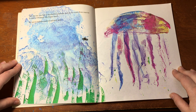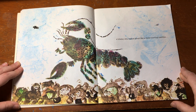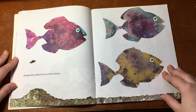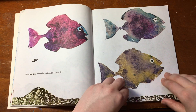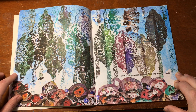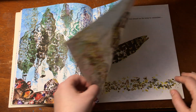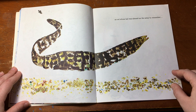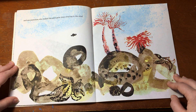He saw a medusa made of rainbow jelly. A lobster who walked about like a water moving machine. Strange fish pulled by an invisible thread. A forest of seaweeds growing from sugar candy rocks. An eel whose tail was almost too far away to remember. And sea anemones who looked like pink palm trees swaying in the wind.